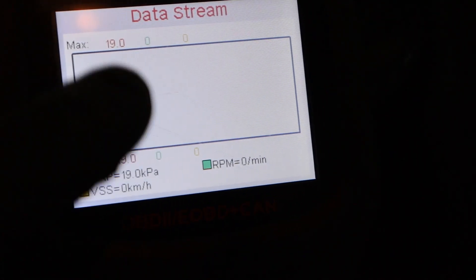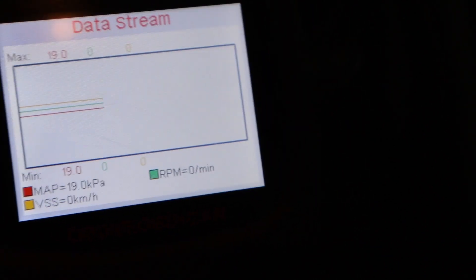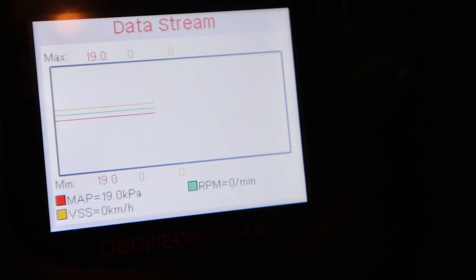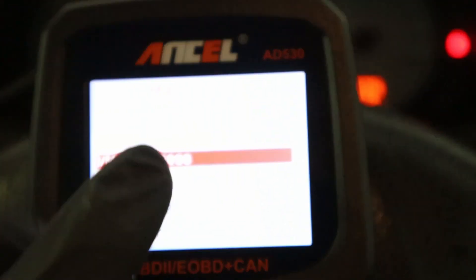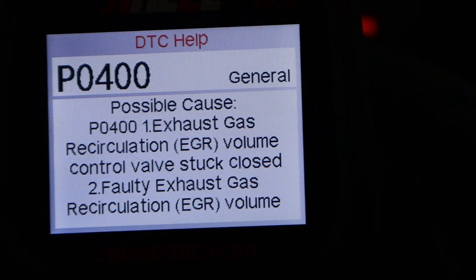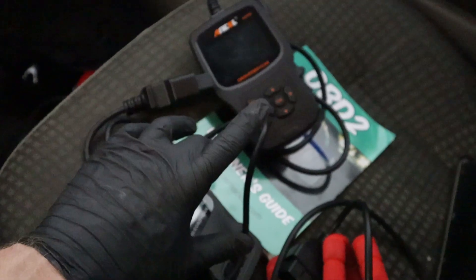Watching two or more graph values at once is much better because you want to see correlations — for example, RPM and mass airflow sensor together, or oxygen sensor 1 and oxygen sensor 2 at the same time. Here you can watch three at once. The AD530 also has every feature from my checklist. Additionally, when you read a code like P0400 and press the information button, it shows you possible causes for the problem — giving you more detail than the basic AD310.